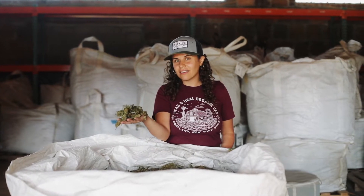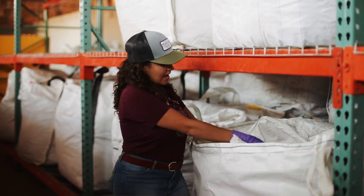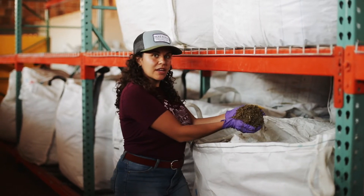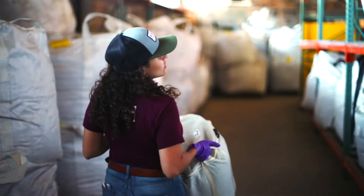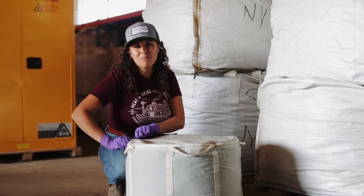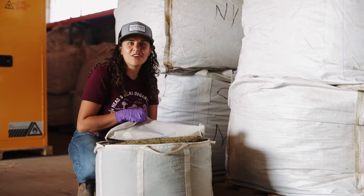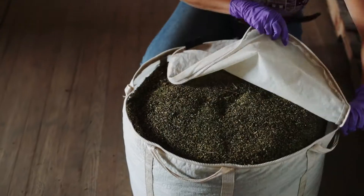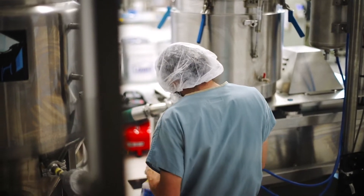After the hemp is dried, we grind it down into small pieces so that we can then extract it. Once the hemp is ground up, we put it into these porous bags that then go into our extraction lab. Welcome to the lab, follow me.